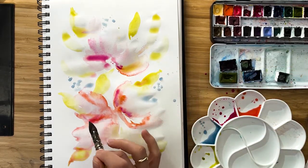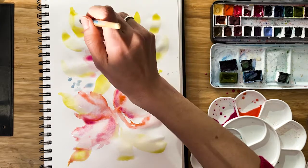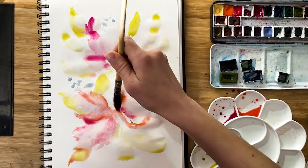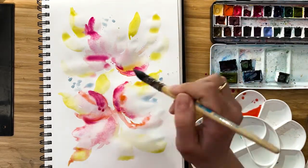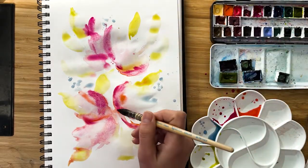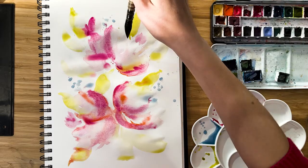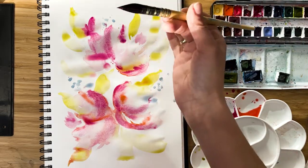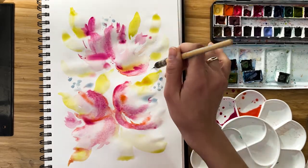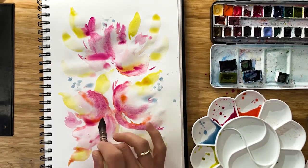And once you see it starts to dry, just stop. But right now everything looks beautiful. You could add more vivid colors. Sometimes I go with the tip of the brush, sometimes I go with the belly of the brush. I add some tiny strokes, because it makes a nice contrast with our bold strokes.